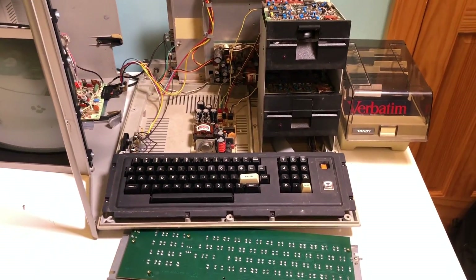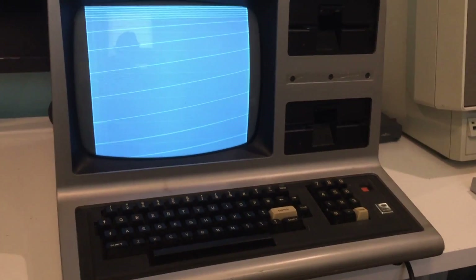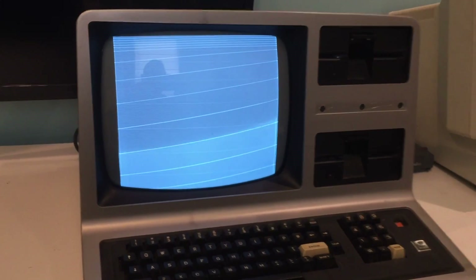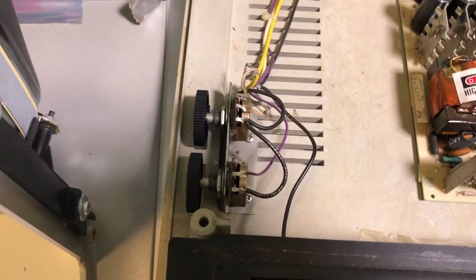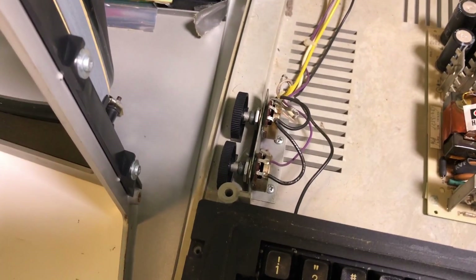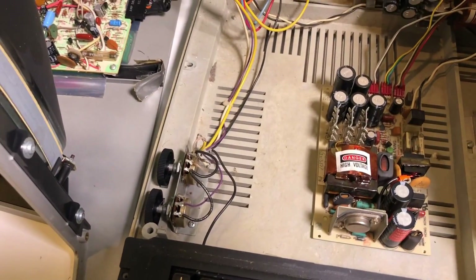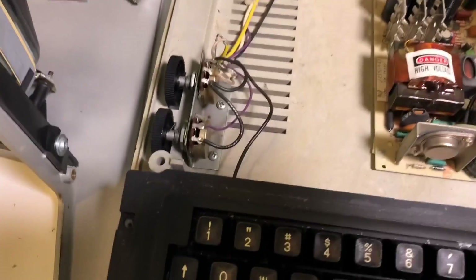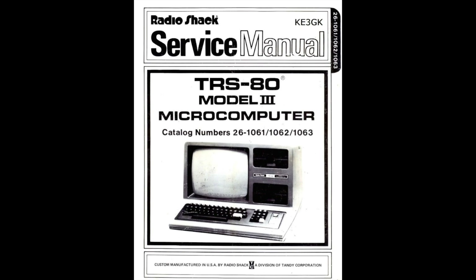I'm going to show you some of the problems I had with this. When I first got this thing, I turned it on and the screen didn't work — it kind of came up with these green lines. That problem was pretty easy to fix. If you look down here, we've got these two potentiometers — it's like your brightness and contrast adjustments. These things just needed cleaned up with some DeOxit, ran back and forth a couple times, then adjusted properly. After I did that, I had a vertical hold or horizontal hold issue, and I found an adjustment for that back here on the analog board. I actually used a service manual I found that explained how to do that.